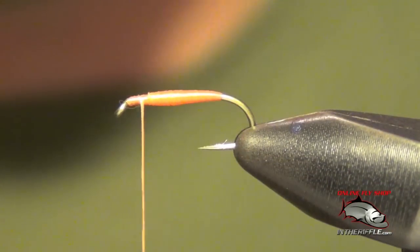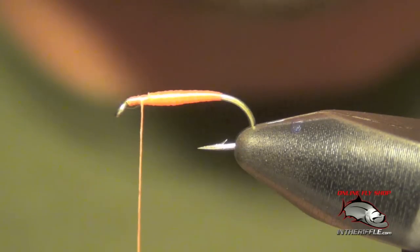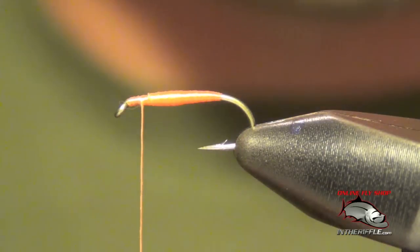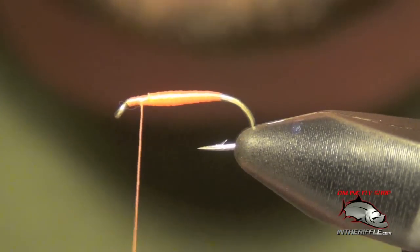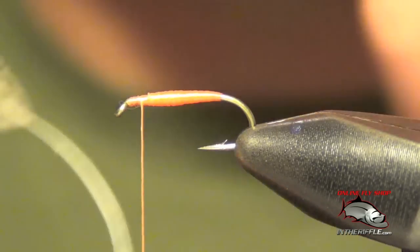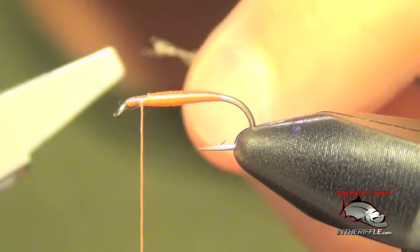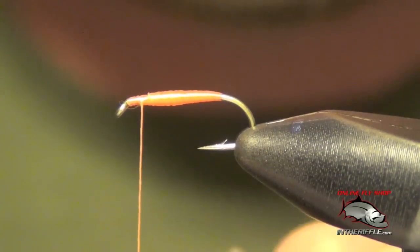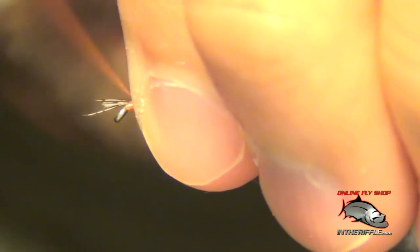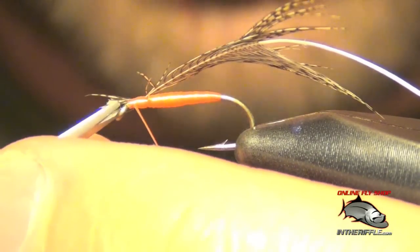Once I get towards the thorax region of this fly, I'm going to stop winding my thread. I'm going to prepare a Partridge feather by stripping off the fluffy feathers at the base. Then I'm going to clip my hackle pliers to the very tip of this feather, wet my fingers, and stroke all those fibers backwards. This is going to allow me to tie in by that tip, so I simply tie the tip of the Partridge feather in and trim off the very tip of it.